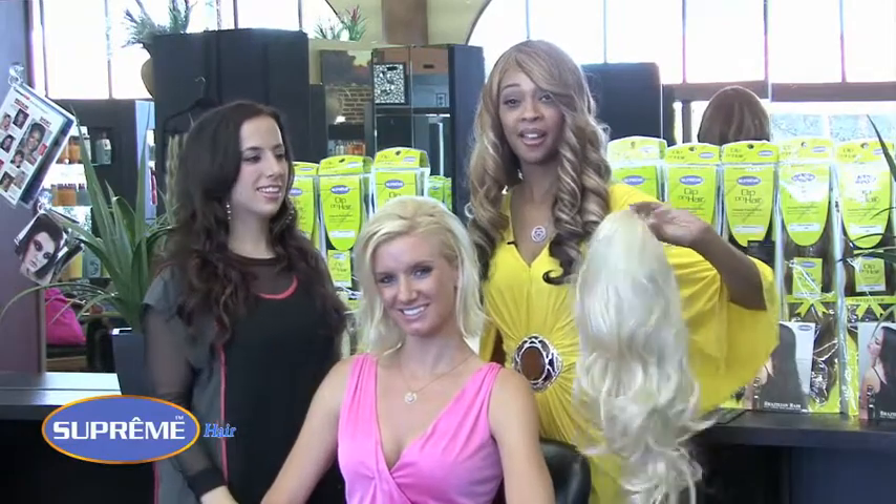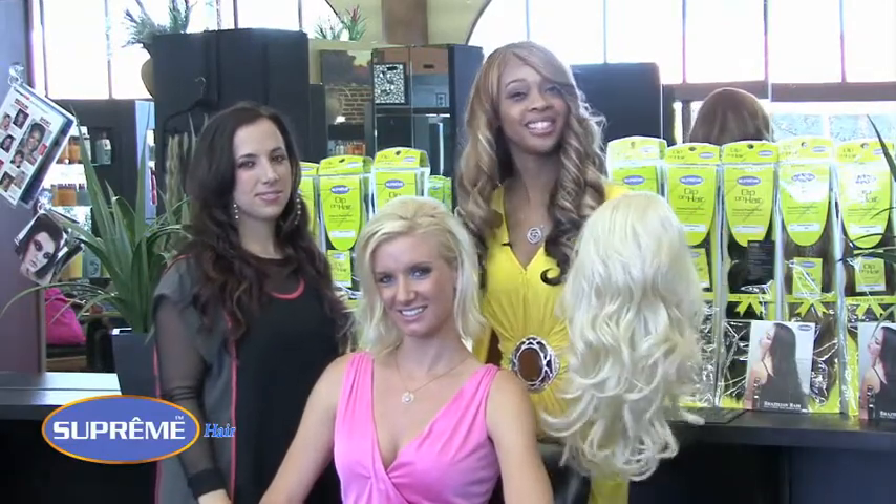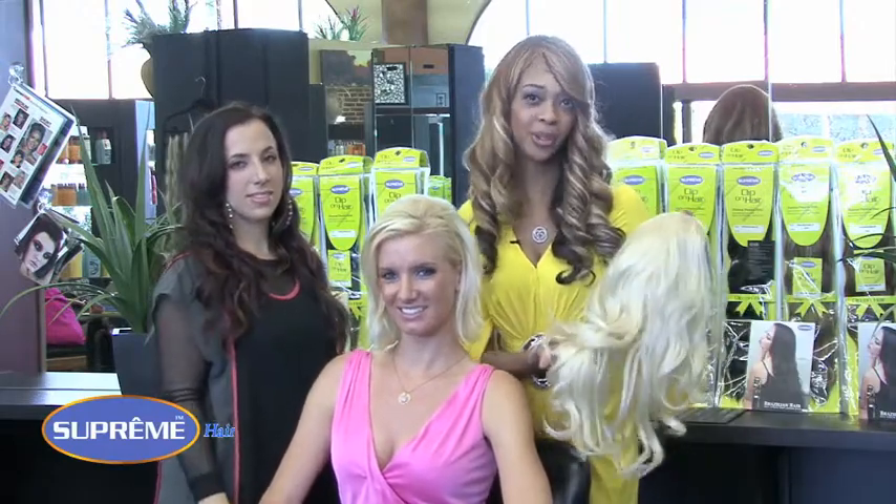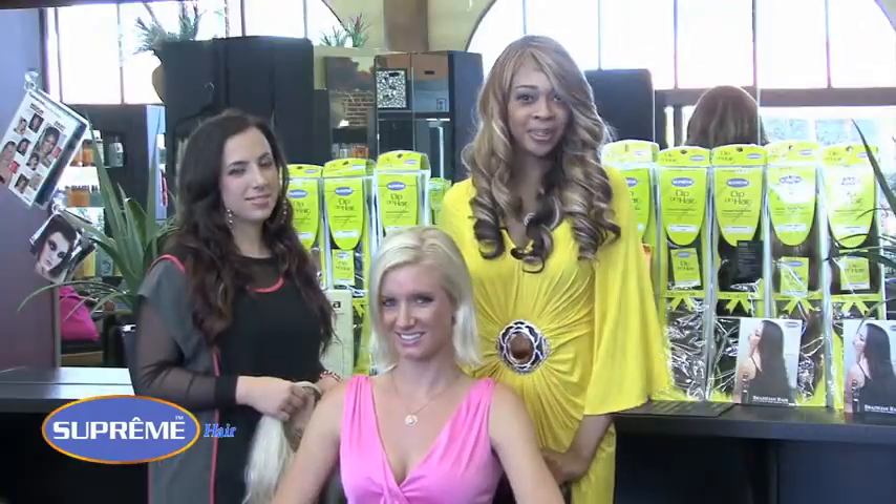This is Uma from the Supreme Proto Collection in color 613 organic protein hair. Curl it, flat iron it, blow dry it. Victoria is not the only one with a secret.